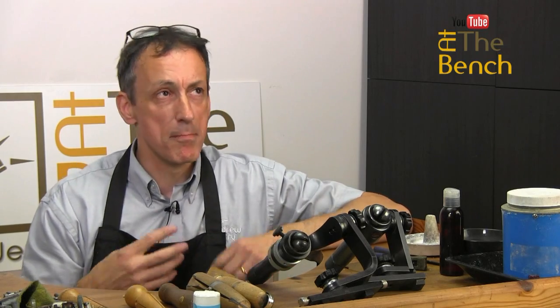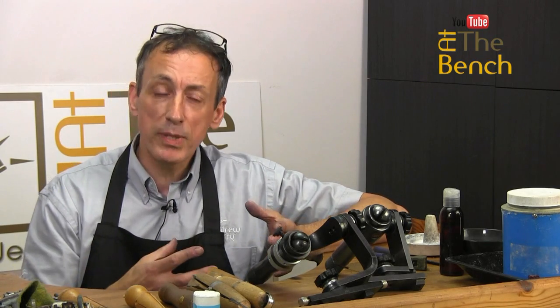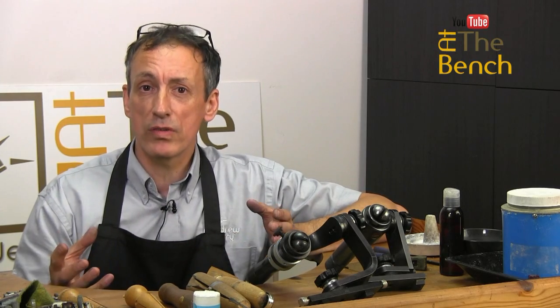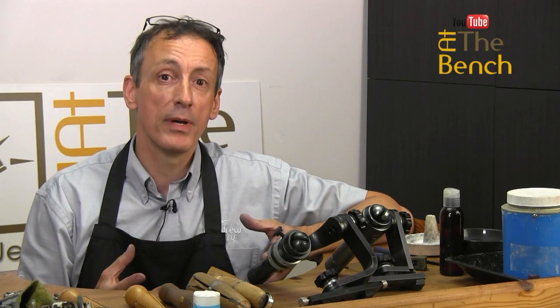You look in the tool catalogs and there are lots — a myriad of ring clamps — and you wonder which one you need. Certain people prefer certain types, others prefer other types, and everyone is welcome to their own opinions. What you use perhaps at the start of your apprenticeship you will keep using throughout your whole life without realising there's perhaps a better type of ring clamp out there.